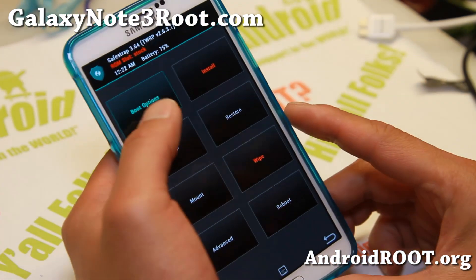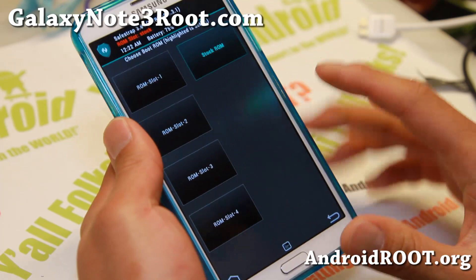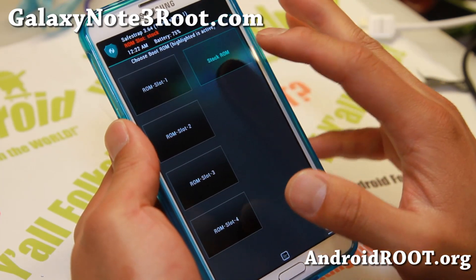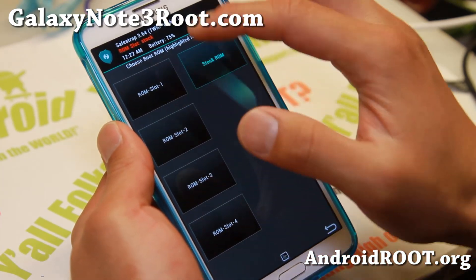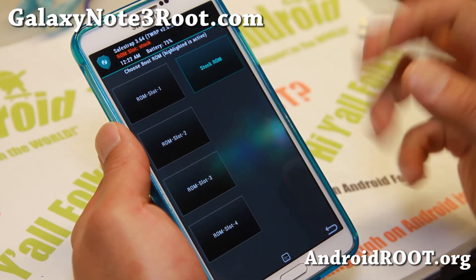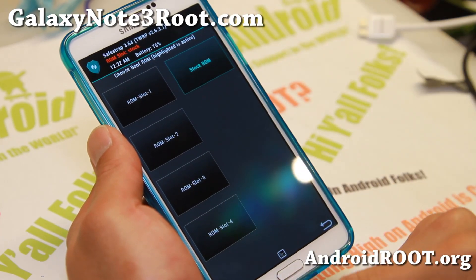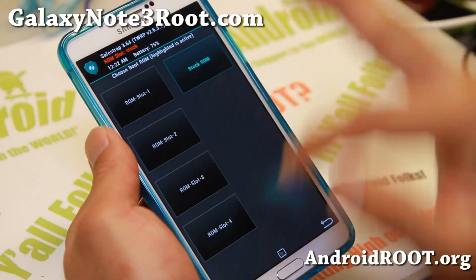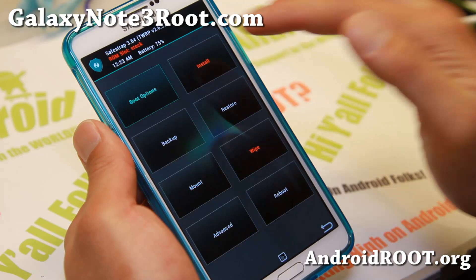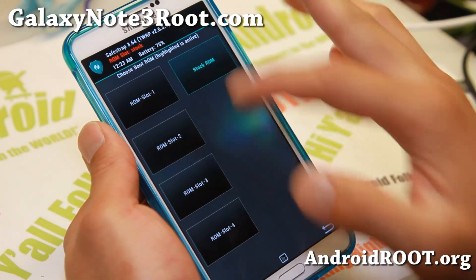Boot options. The greatest thing with SafeStrap is that you can leave your stock ROM alone and use all of these ROM slots. You can have four custom ROMs along with your stock ROM, or you can put a custom ROM in a slot and back up your stock ROM. Whatever slot is chosen here, if you go back to home, install, or wipe — all those options apply to whichever slot you've chosen. I have stock ROM selected here.